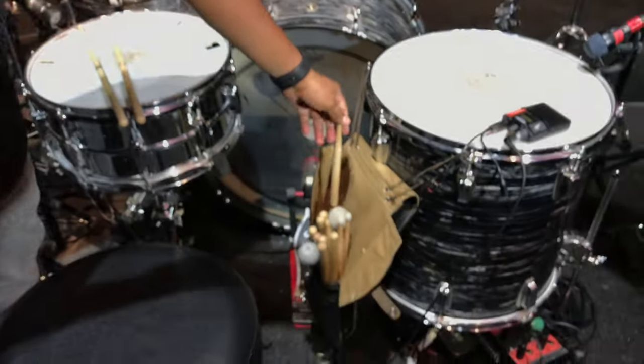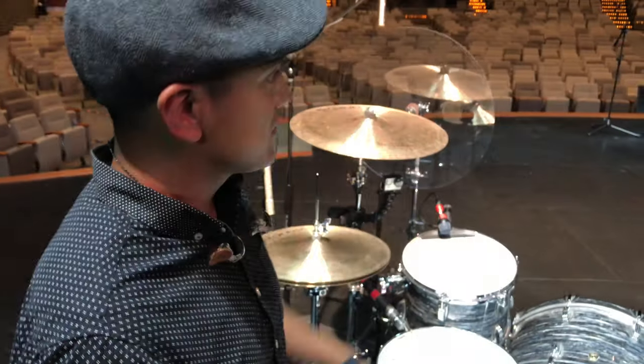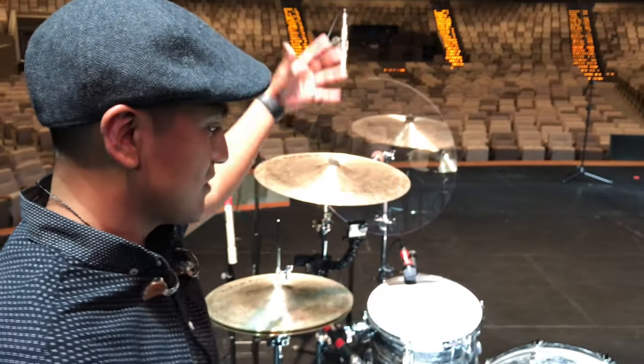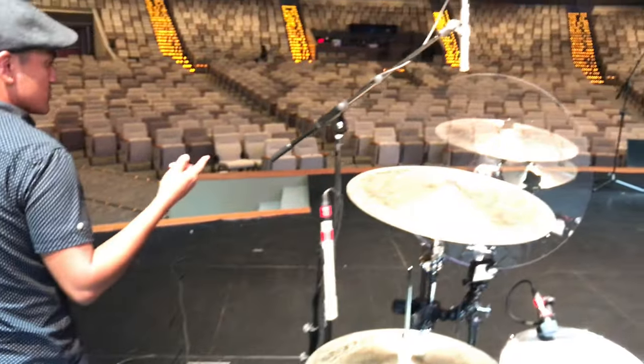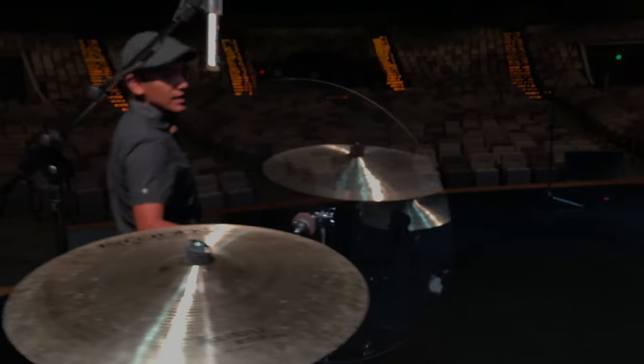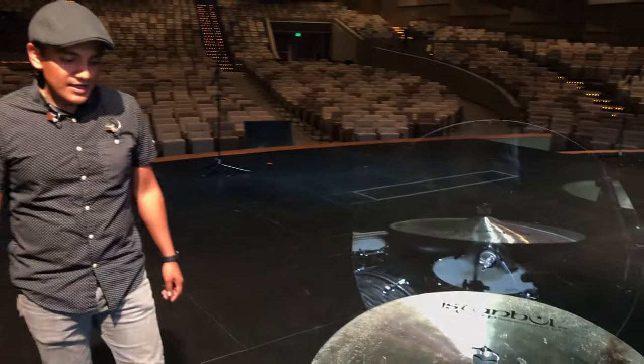I'm somewhat of a power hitter, so the sticks being thin kind of helps the sound guys — I don't blow the ears of the people in the congregation or the front-of-house guys. Speaking of front-of-house guys, they love these shy cymbals, which help with the overall sound.